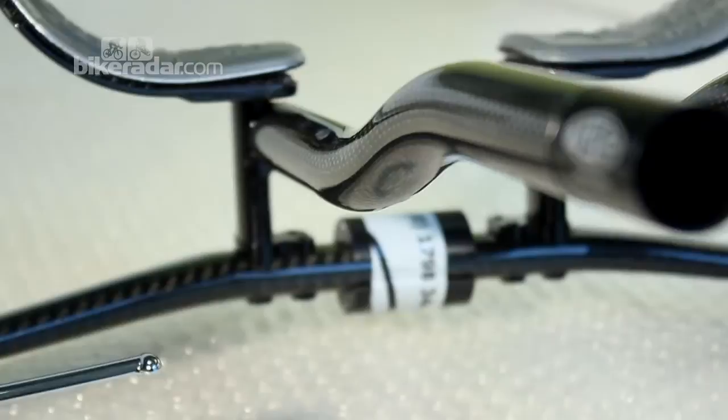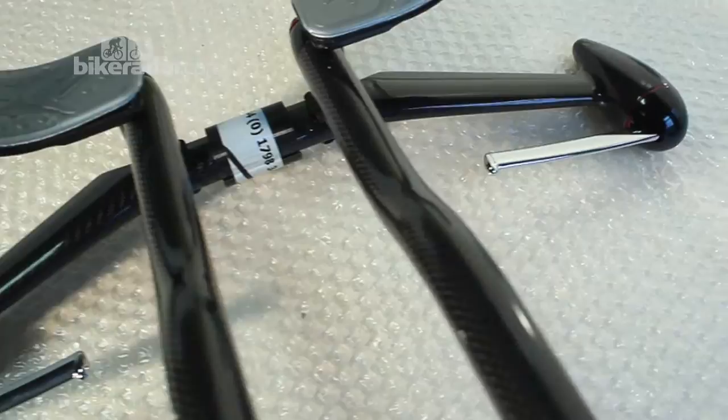Hello, I'm Geoff Jones from Bike Radar and what I've got here in my hand is USE's new R1 aero bar. This is a pre-production model and we'll be testing it for Triathlon Plus magazine and Bike Radar. It represents a significant change from the existing USE Toolers which are very popular aero bars.